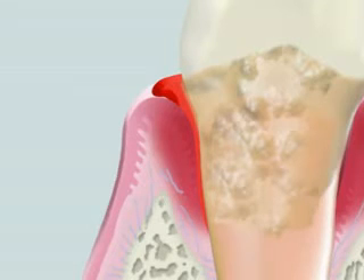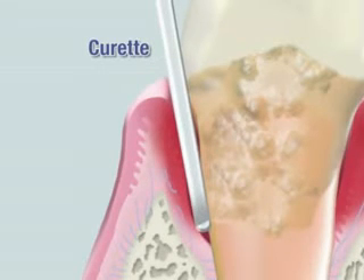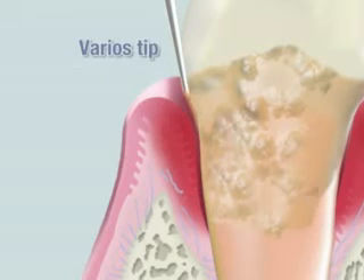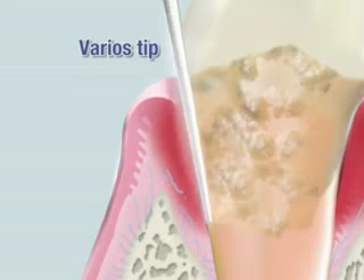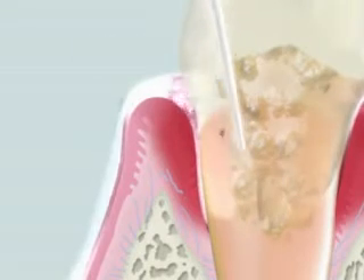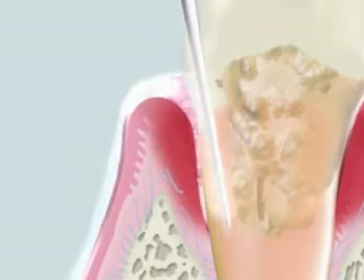An ultrasonic scaler is used to remove them. Since periodontal pockets are deep in a severe periodontitis case, thinner tips are used to reach the bottom of the pocket. Very fine tips are available for Varia 750, allowing cleaning of the area that is difficult to access with a curette.